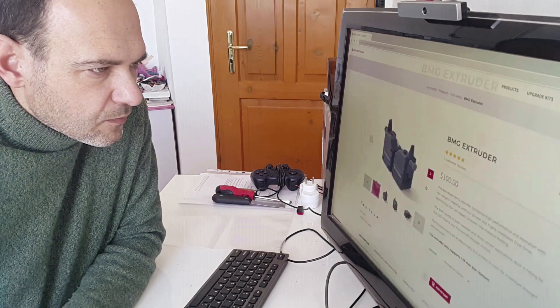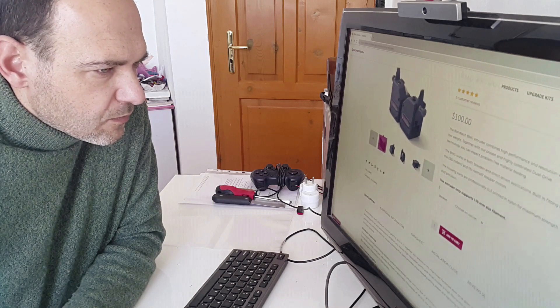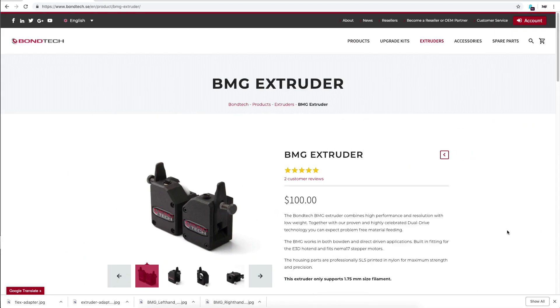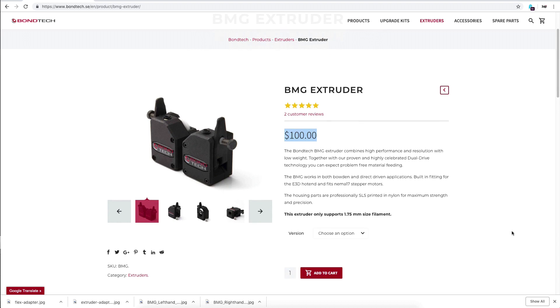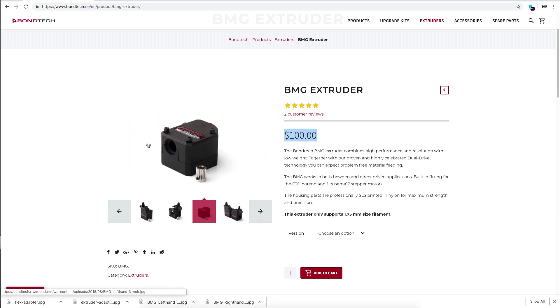So I started investigating what solutions exist to implement a direct extruder. I think the Bondtech BMG extruder is the best one you can buy. It comes with a price tag of $100 USD and then you have to buy additionally a stepper — ideally a pancake one to keep it light — and that's another $20 to $50.